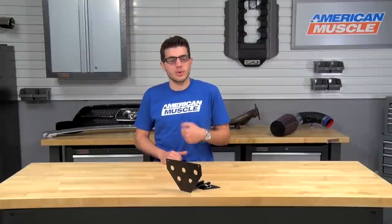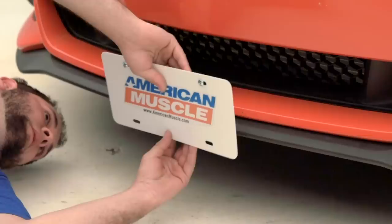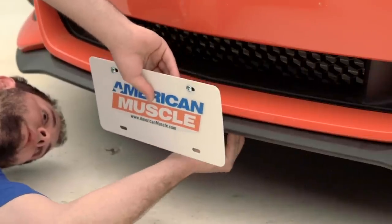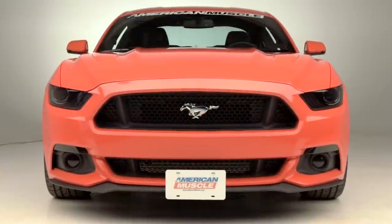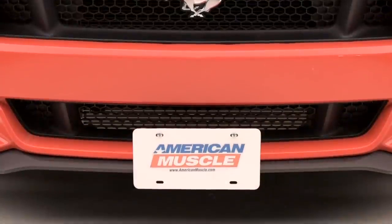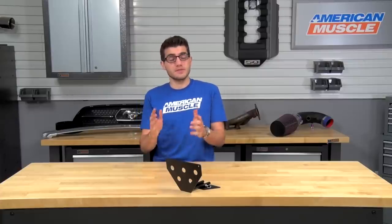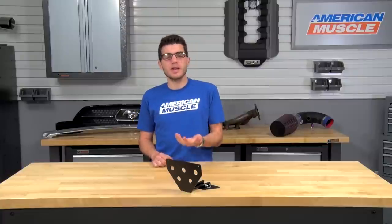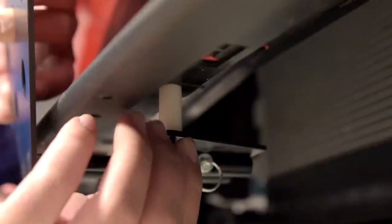When you pull into a car show and you're in the lineup, it's definitely an eyesore to see that front plate on the front bumper. You can easily detach it for the car show, and when you're leaving to get back on the road, you can put it back on in seconds. For those in states that require a front license plate, this will be very useful. It will not require you to drill into the front bumper, but you will have to drill one single hole underneath the bumper that won't be visible and won't affect any appearance.